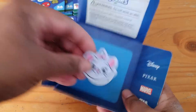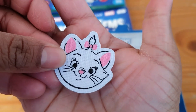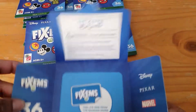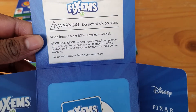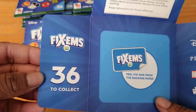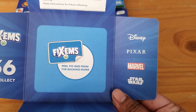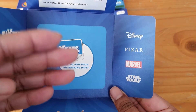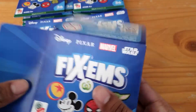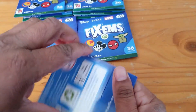Our first one is the Aristocrats — there we go. On the inside we have some information, and it's telling you there are 36 to collect across the four categories: Disney, Pixar, Marvel, and Star Wars. So that's that one.